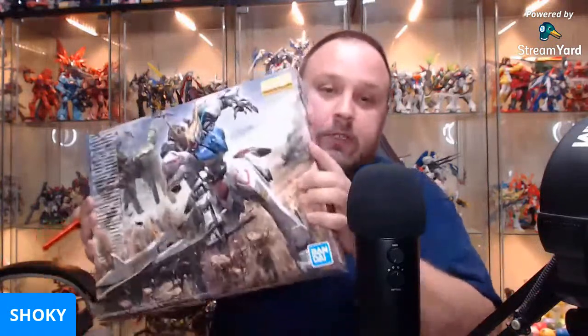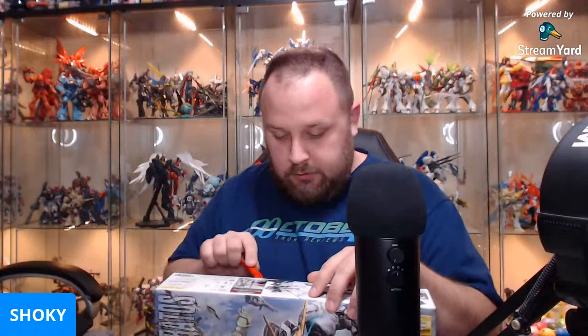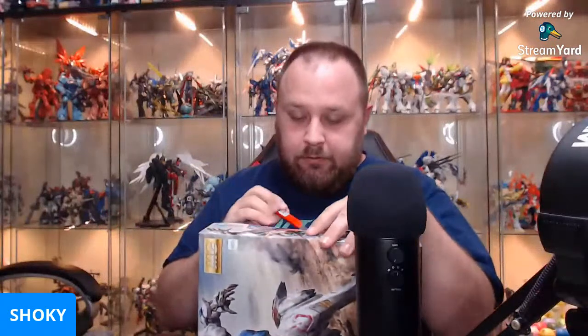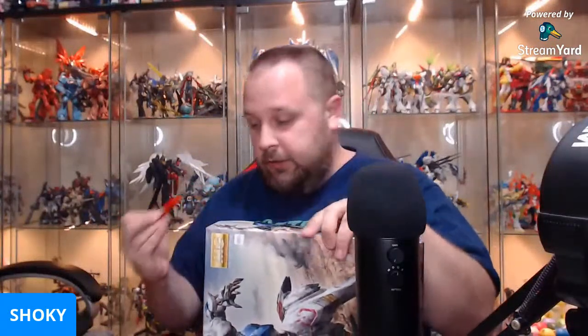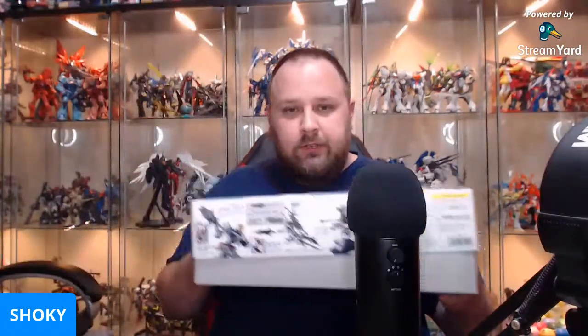So there wasn't a point to this video, but because technically it is Master Grade Monday and I wanted to do an unboxing, we're going to do the official unofficial Barbatos MG unboxing. I may or may not have someone coming on here in a little bit — he said he was going to, but I haven't heard back from him in a couple hours. So, what's going on, guys?